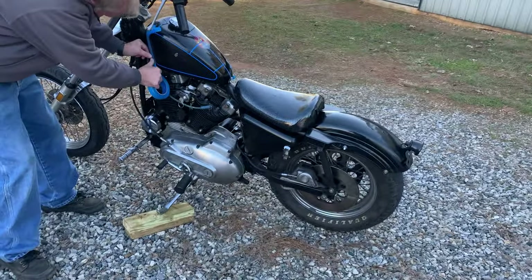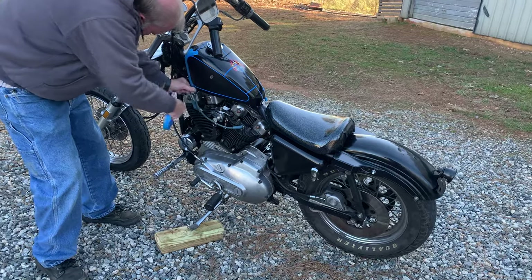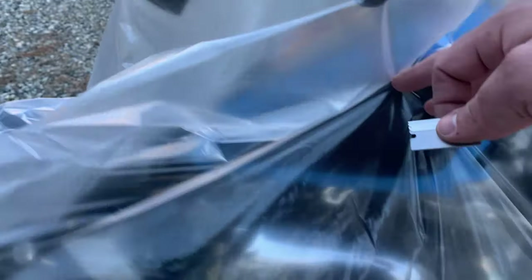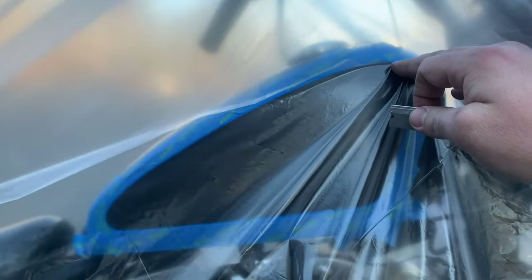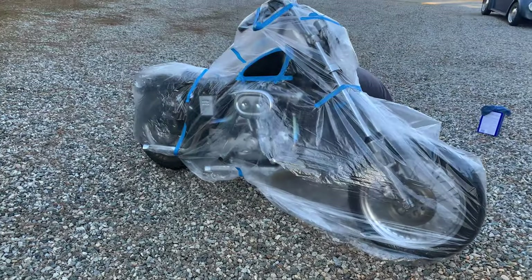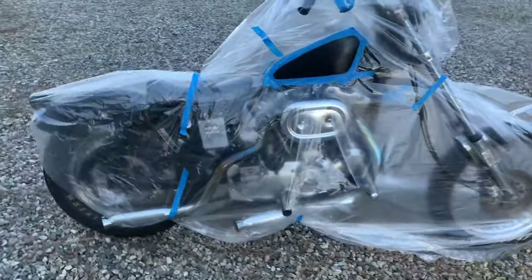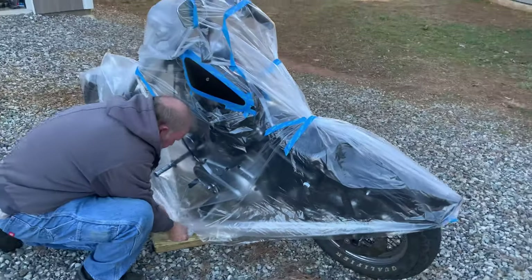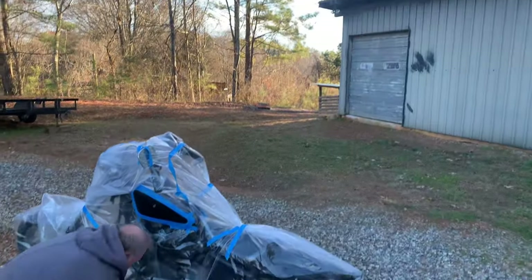We've also got a huge plastic bag - we're going to cover everything up because this is going to be glittery. Alright, we've got to get the bike bagged up here. It's trying to blow it away on us. We're going to pull it in and kind of tape around our area, and then tape the bag down up here. Pretty well taped up and bagged up now, but running out of daylight. We have to hurry.